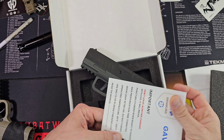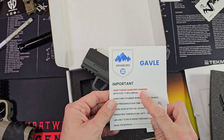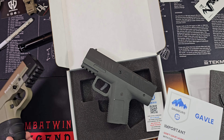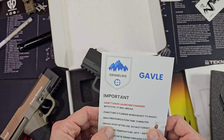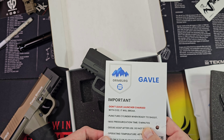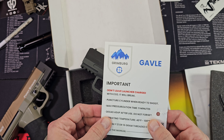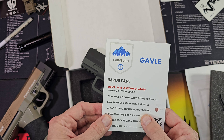Let me take a look at the directions here. Don't leave it charged with CO2 — seriously, that's where a lot of people blow their O-rings. They'll leave these things charged for a long time. Max pressurization time: five minutes. I probably leave one of these pressurized longer than that, but yeah, still probably a good thing to go by.